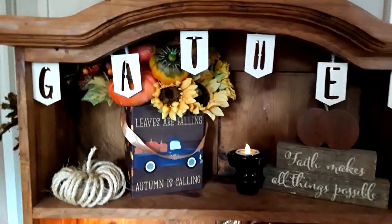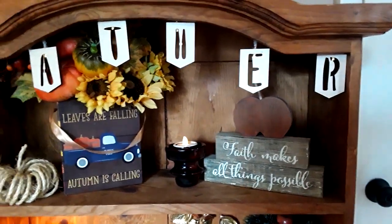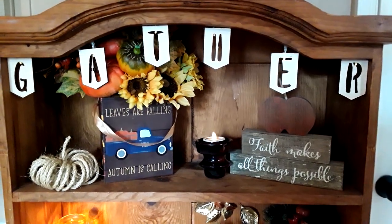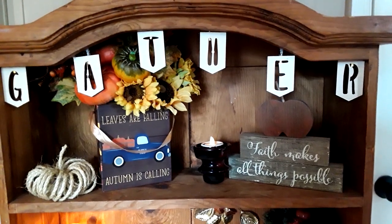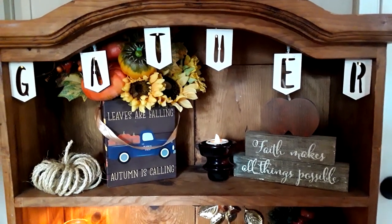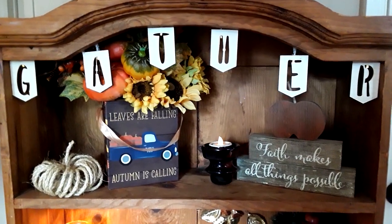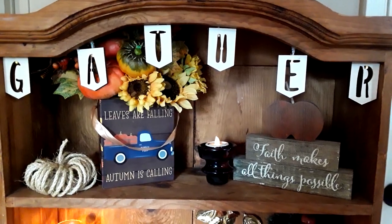Here is a look at the top shelf where I put a Gather banner. It does have little tiny lights in it — a bit hard to see in the daylight, I know, but there are lights in it. I tacked that up using some hot glue because it won't damage either the hutch or the Gather sign.